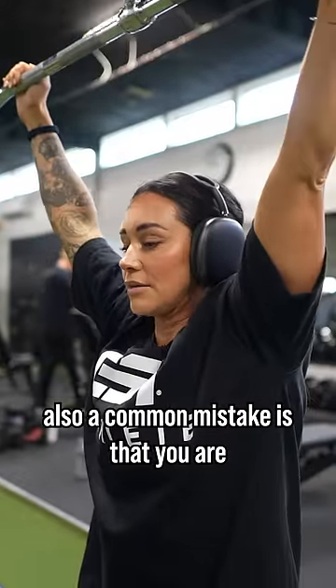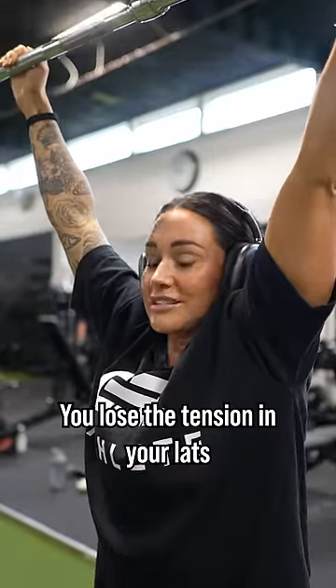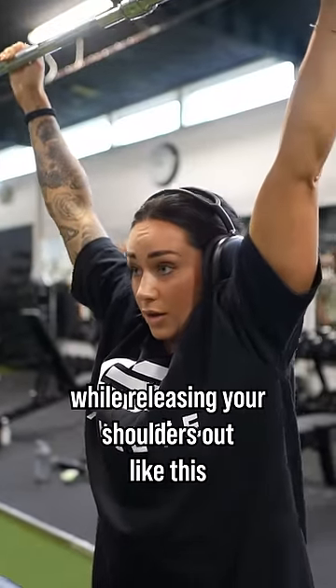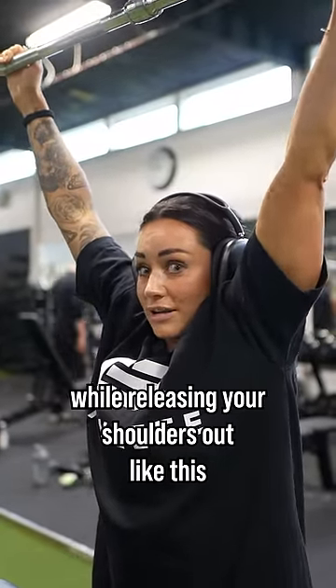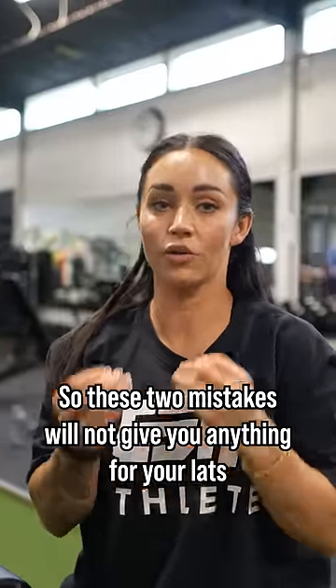Also a common mistake is that you are dropping your shoulders up like this. You lose the tension in your lats while releasing your shoulders out like this. These two mistakes will not give you anything for your lats.